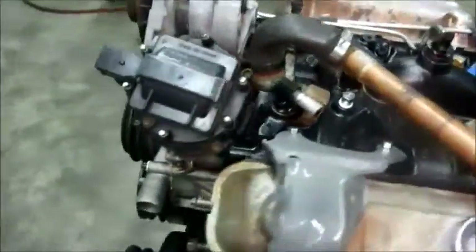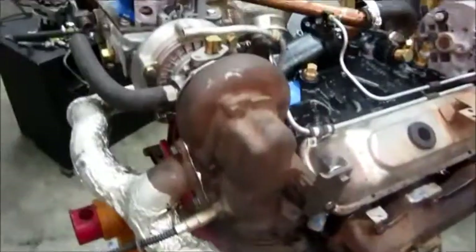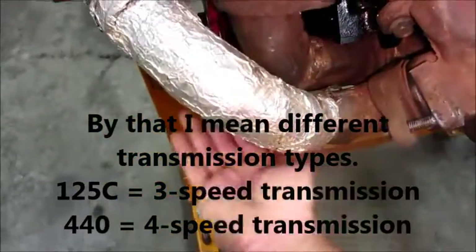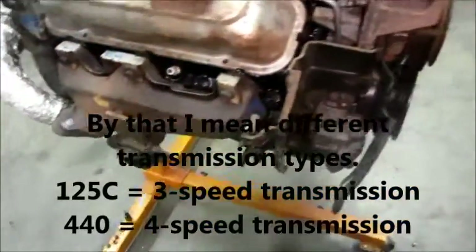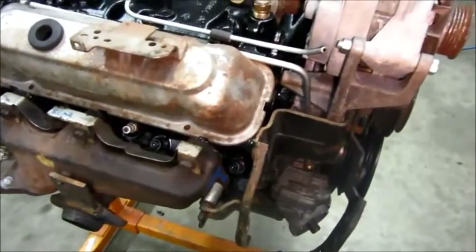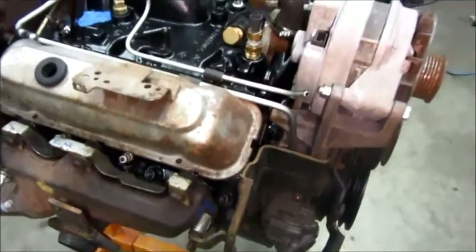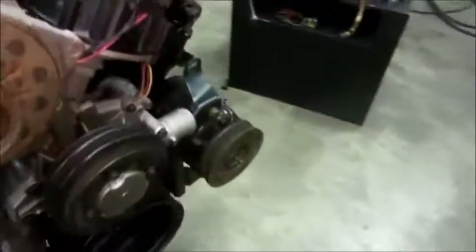I was going to connect it to the transmission to make sure the exhaust system cleared, because the car this was on had a 125C and this one has a 440, so I'm concerned there may be some clearance problems in that area. I was going to do that, but the original flywheel — or drive plate — has some teeth popped off of it. I had another one on another engine and checked that one too; it also had teeth popped off. So I'm without a flywheel, and that's got me hung up.